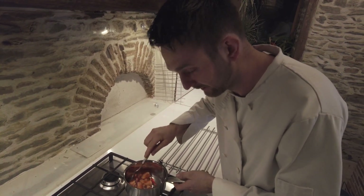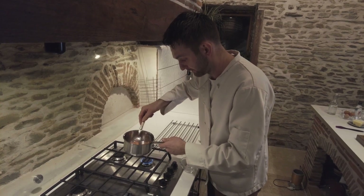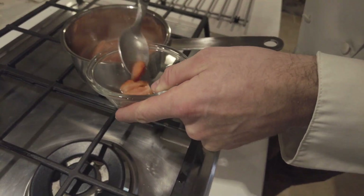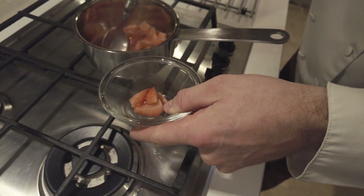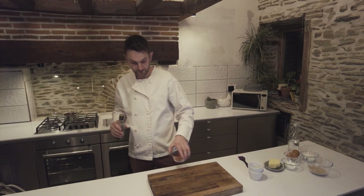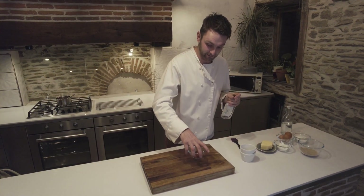You just cannot beat that smell of strawberries being warmed up — it's amazing. Now these are nice and tender, I'm going to turn the gas off and pick out two or three per soufflé to reserve for when we start building up the soufflé. We're going to add a little splash of kirsch just to get them marinating while we're waiting.